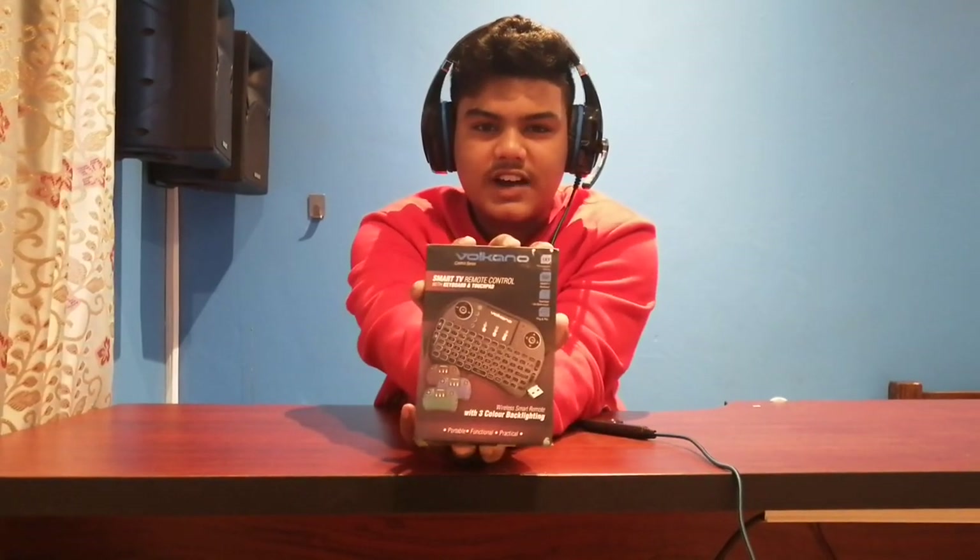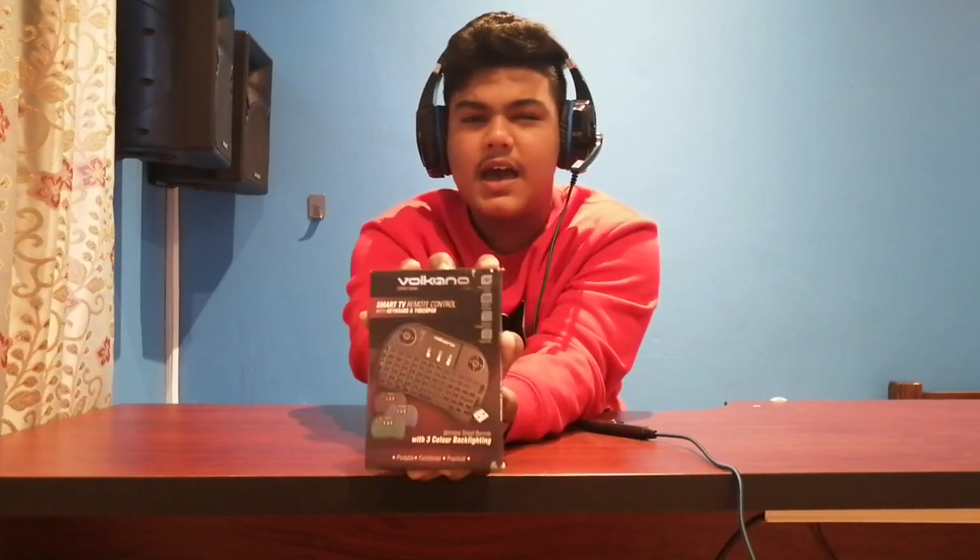Okay guys, so what we have here is the Volcano Smart TV Remote Control. It is compatible with most devices such as Linux, Mac, Windows, IPTV which is Easy Net Protocol TV, HTPC which is home theater PC, and Android TV boxes.